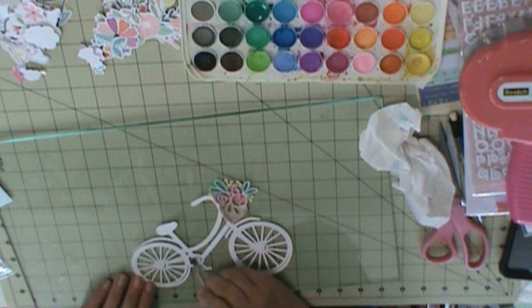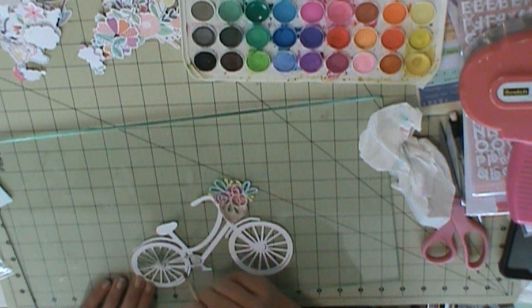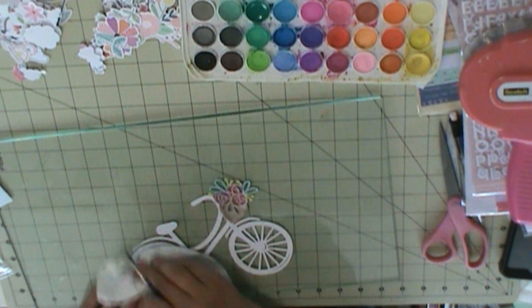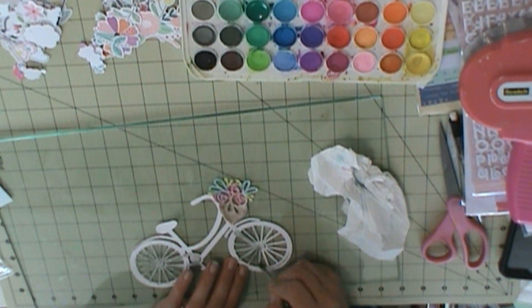I'm just trying to decide what to do for the bike. I'm going to do grey — like, the metal parts of the bike — and grey for the wheel spokes, of course.